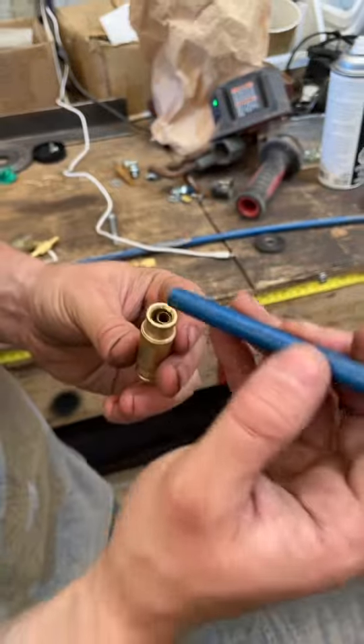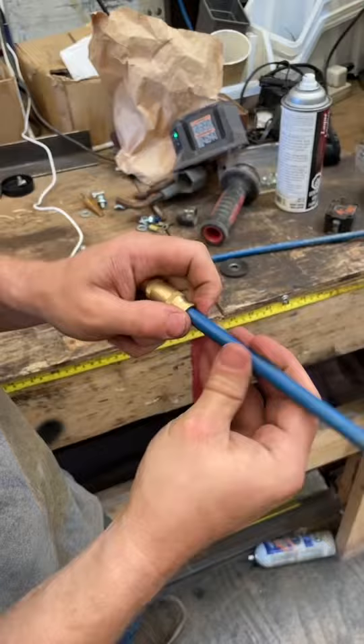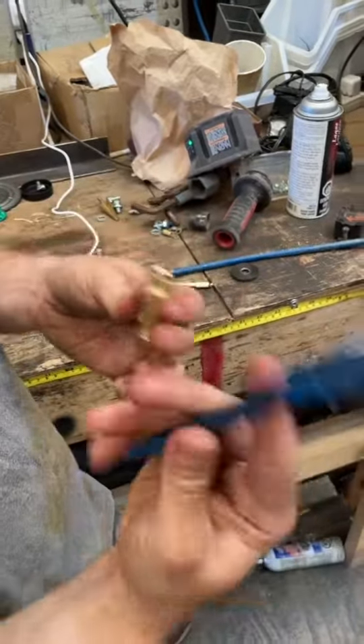This is the quick connect fitting. You basically take the airline, shove it in, pull it out and it locks. You need to release it, you push that in and it comes out.